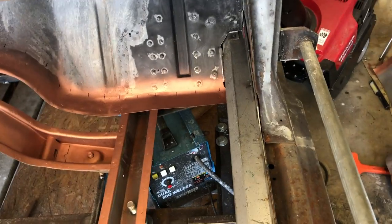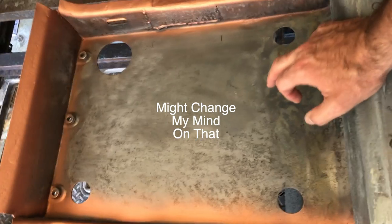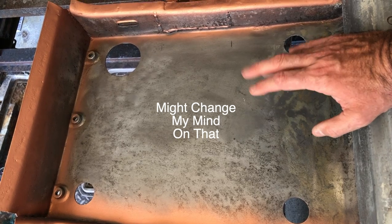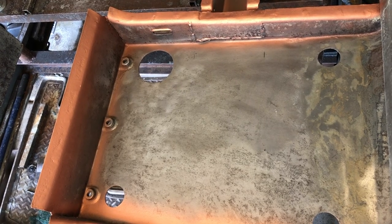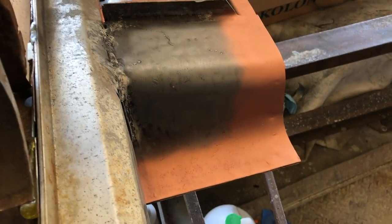Well, it's about time to put it back in. Same thing in here — weld-through primer all over the place. These I am not going to coat yet. I'm actually going to wait until the floor is on. I have an internal frame coating with a hose that you put up through the holes and shoot all over the place — it's got a conical nozzle that shoots everywhere. I'm going to do that once the floor is on and go down all these, probably back up over the hump and all the frame rails. The places that I can't get to, I just hit with that primer for the time being.